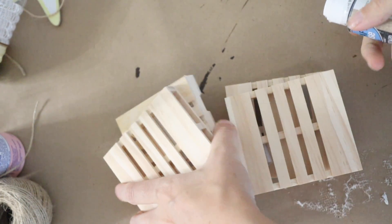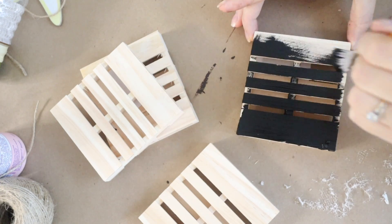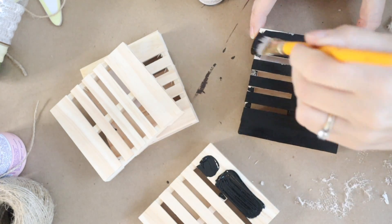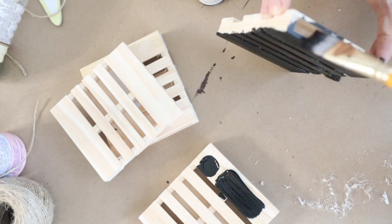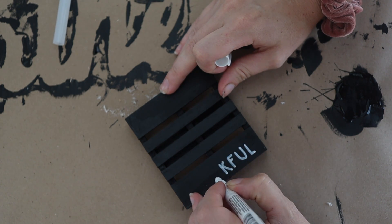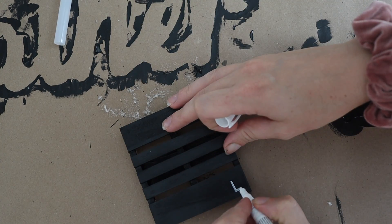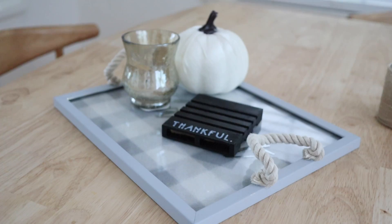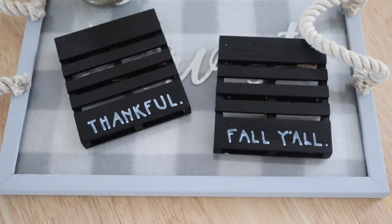I'm going to leave you with one final DIY. I found these little wooden pallets in the craft section and thought they made the perfect coasters. I'm painting them with Dollar Tree chalkboard paint — though if you have spray chalkboard paint that would be ideal because it's kind of hard to get into the corners. Then I'm using a painter's pen to write little fall notes or fall sayings on them, since the chalk pen is washable and I don't want it wiping off from wet cups. It's just a cute little seasonal coaster to have out for fall.